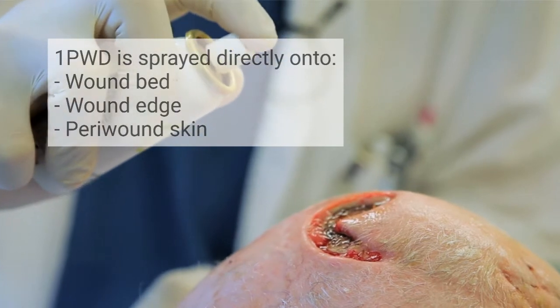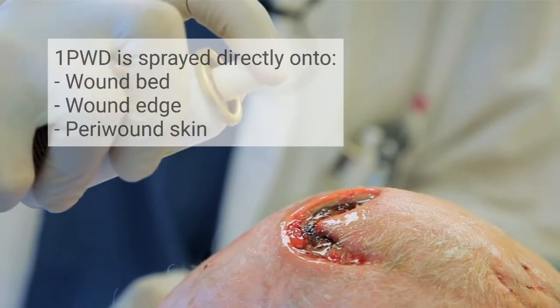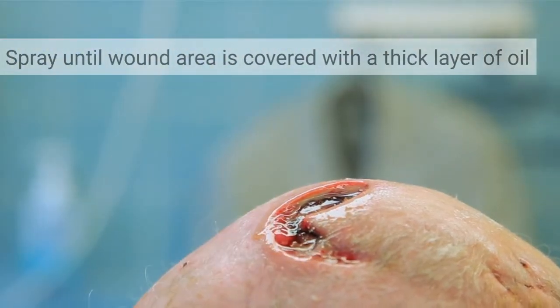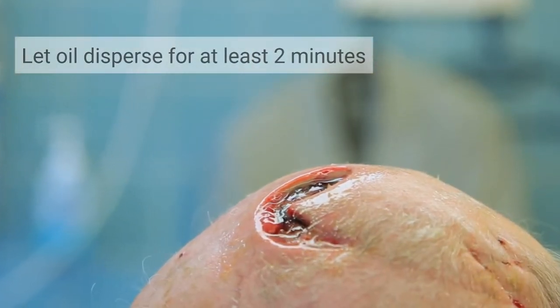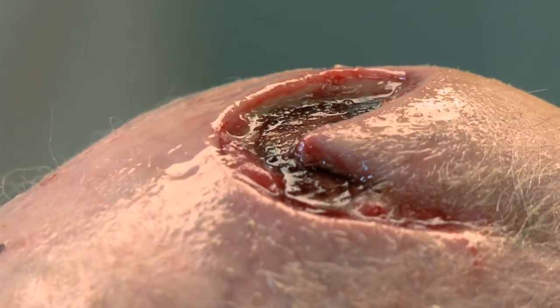One is then sprayed directly onto the wound bed, the wound edge, and the peri-wound skin until the wound area is covered with a thick oil layer. Let the oil disperse for at least two minutes until you see an even oil layer over the wound and the wound area.